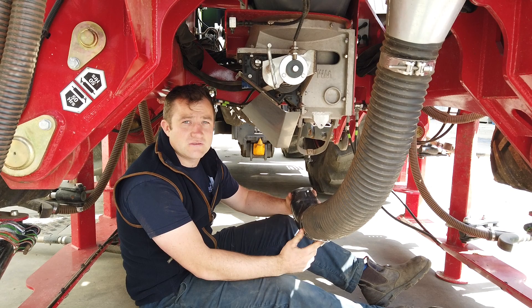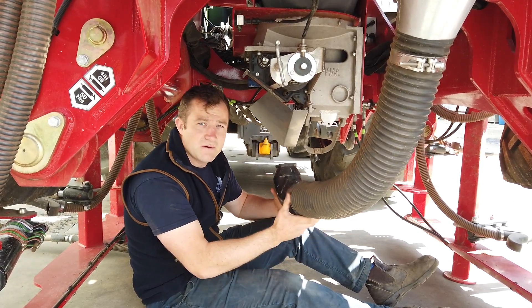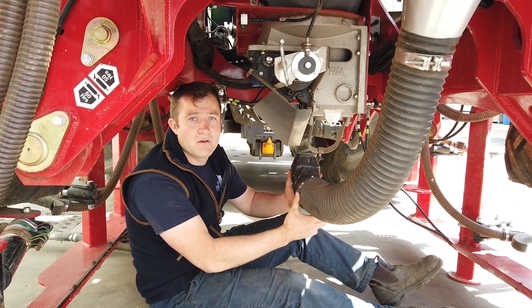Once I'm happy with my calibration and I repeat it until I get below 3% error, I need to come under here and remember to put my elbow back on.